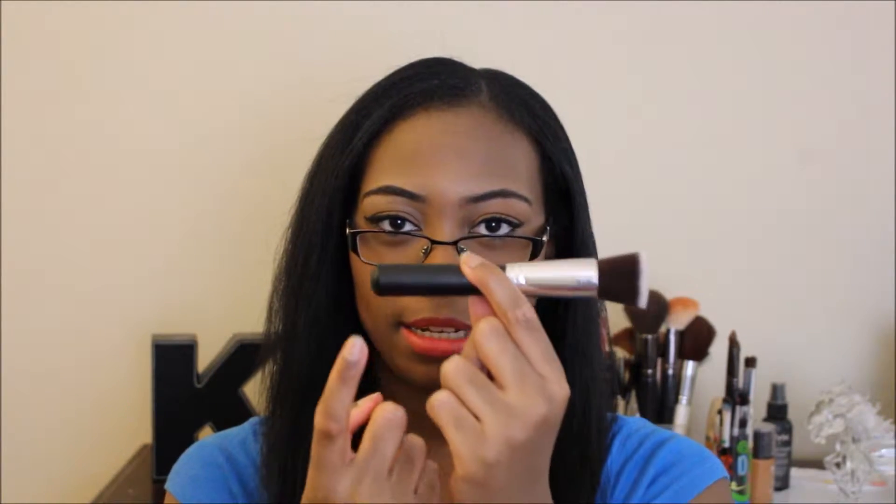First we have what's like a kabuki brush. It doesn't say specifically what it is — sometimes Real Techniques will specify, like 'this is a contour brush,' and write it on there, but this doesn't have that. So if that's important to you, just know it doesn't label the brushes. But the brush itself is so, so soft.